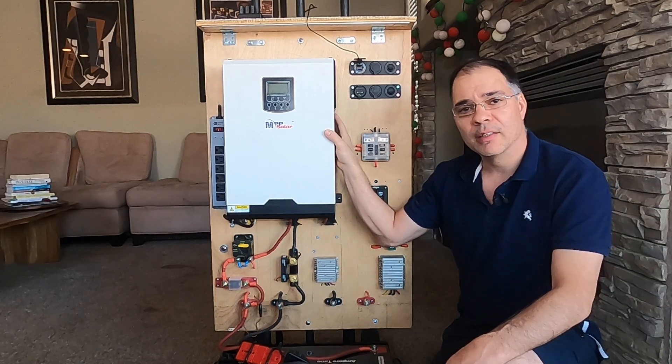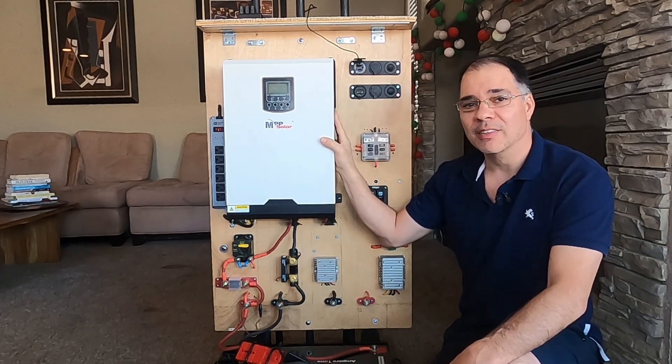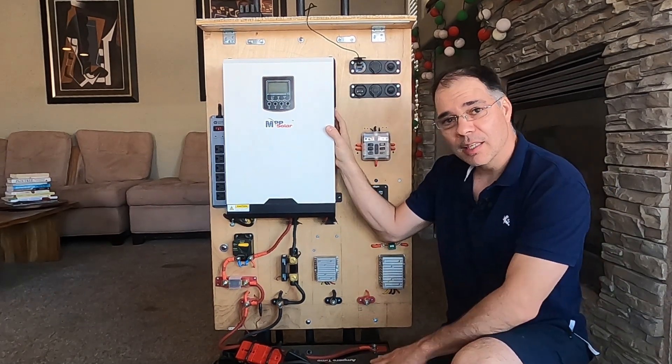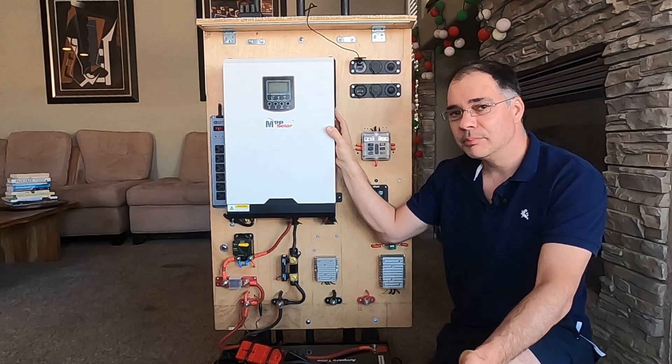If you are a beginner, I suggest using an all-in-one inverter because they are easy to use and have fewer components — just hook up a battery and some solar panels and you're good to go.